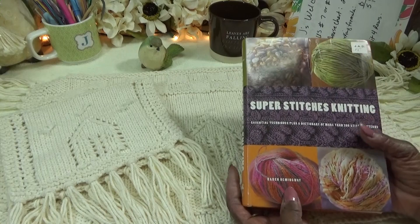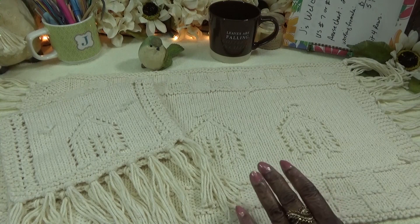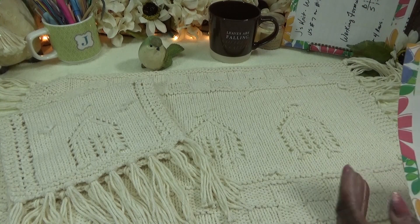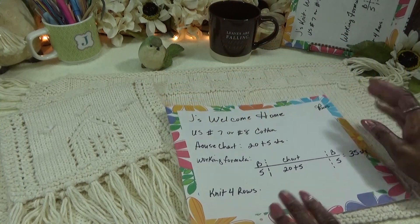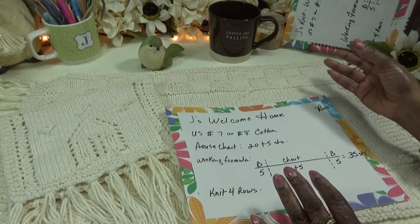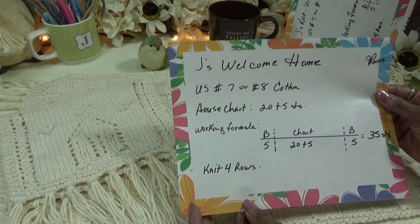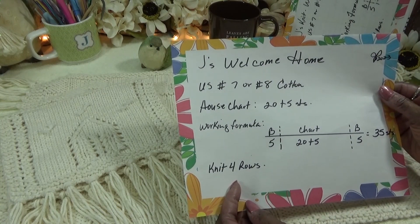This book is Super Stitch Knitting by Karen Hemingway — I think I reviewed it years ago when I first came on YouTube. I wanted to show you how, from the chart, you can see more things; it helps the design stand out. I re-charted the stitch to make my house larger and easier to knit. This is my rendition — Jay's Welcome Home working formula.